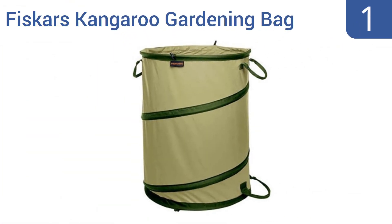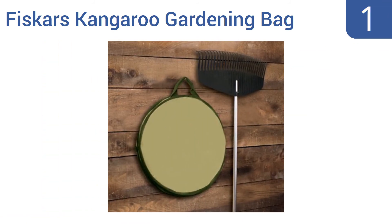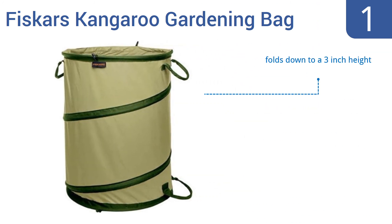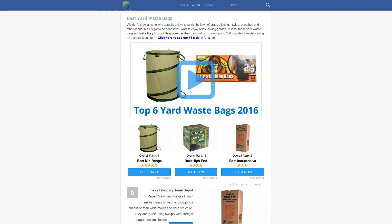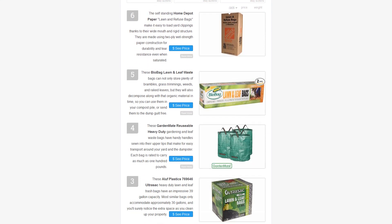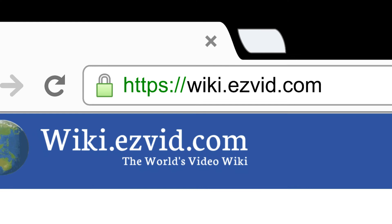Taking the top spot on our list, the Fiskars Kangaroo gardening bag is a catch-all unit capable of holding many pounds of cut grass, raked leaves, brambles, and twigs, or even for storing toys, pool equipment, or as a temporary cooler when filled with drinks and ice. It folds down to a three inch height and internal springs pop the bag into shape. It's backed by a lifetime warranty.